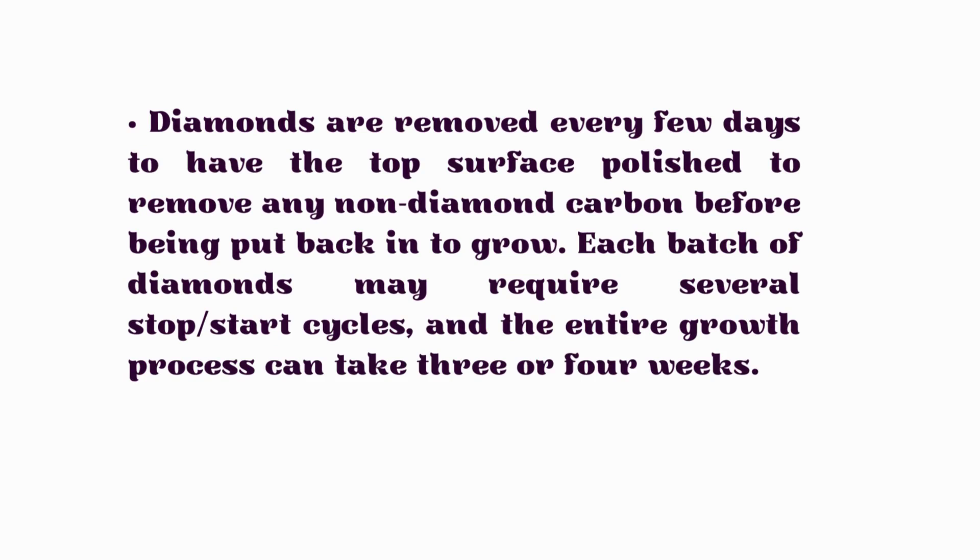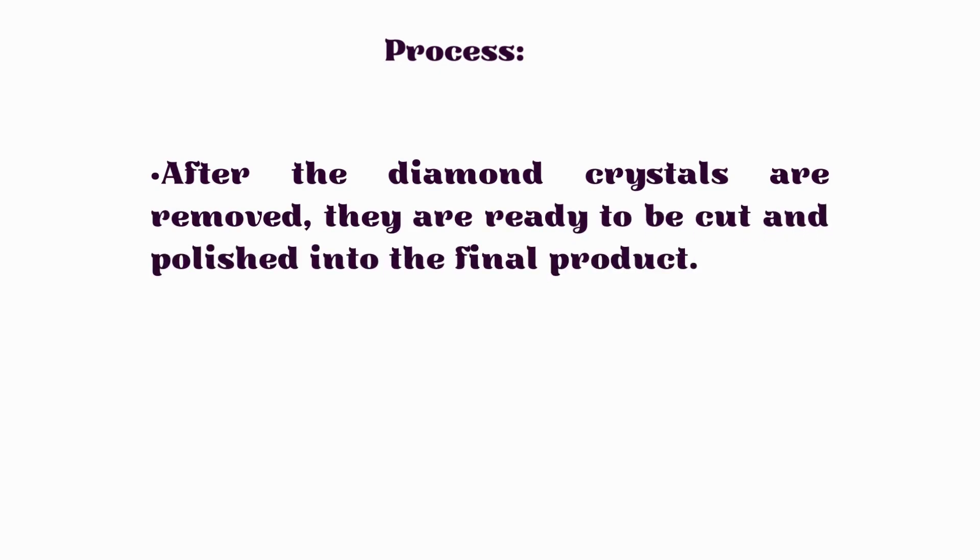One important difference from HPHT is that in CVD, the diamonds are removed every few days to have the top surface polished, removing any non-diamond carbon before being put back to continue growing. Each batch of CVD diamonds may require several stop-and-start cycles, and the entire growth process can take up to three or four weeks.